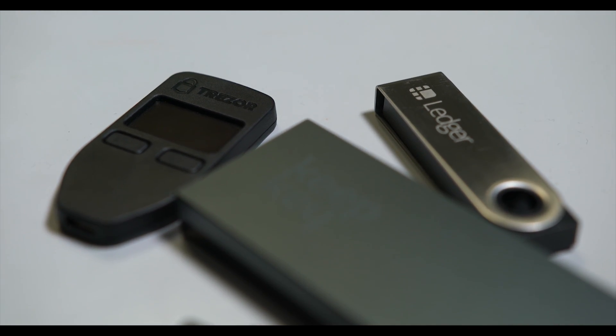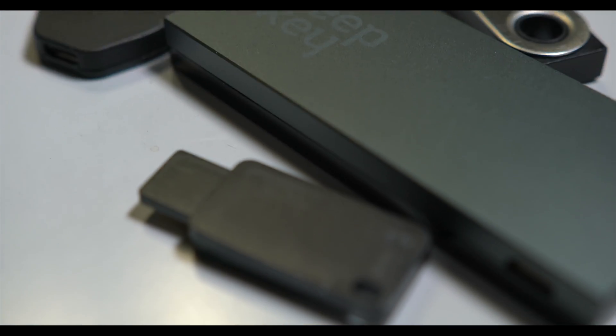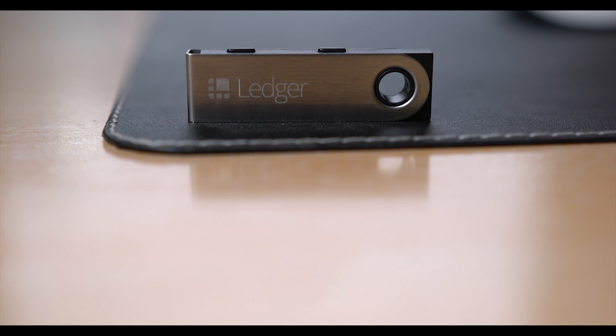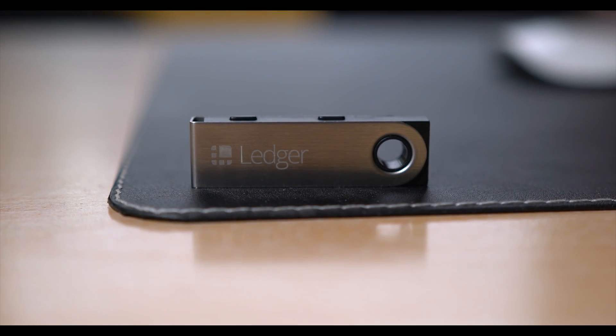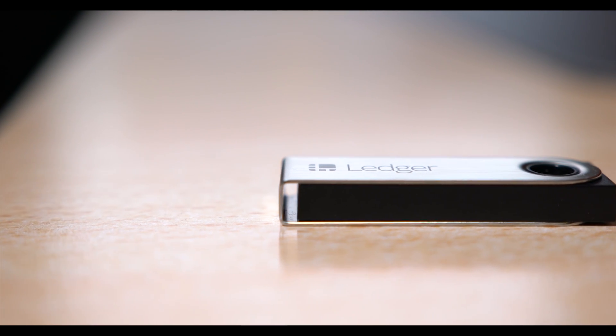First of all, let's go through what a hardware wallet is. It is a device that gives you an additional layer of security when handling your cryptocurrency wallets. Normally, you use your private key to move the funds, but if your computer has been infected or compromised, it is possible for the keys to be captured and used to steal your funds.